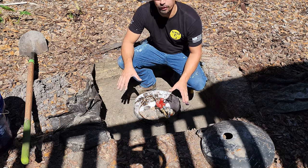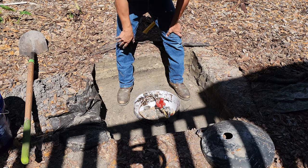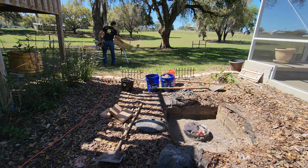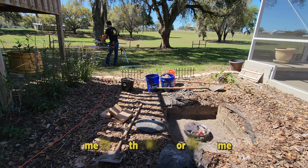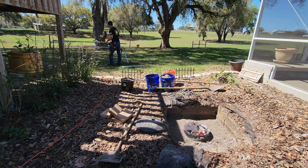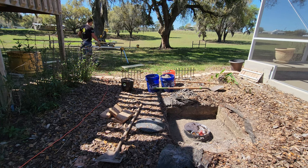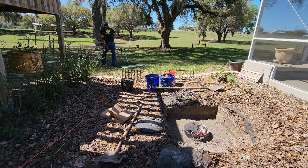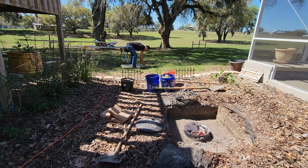Alright, as you can see right now, it's all squared off. We're basically doing a 36 by 36 inch box, and then we're going to raise it up probably about 18 inches, so that gives it enough lip all the way around.